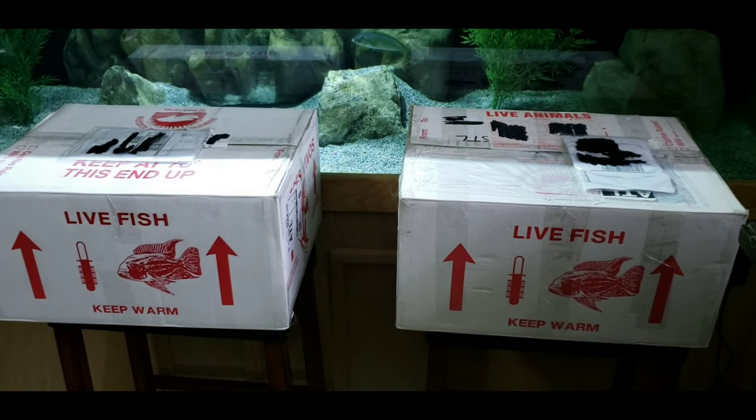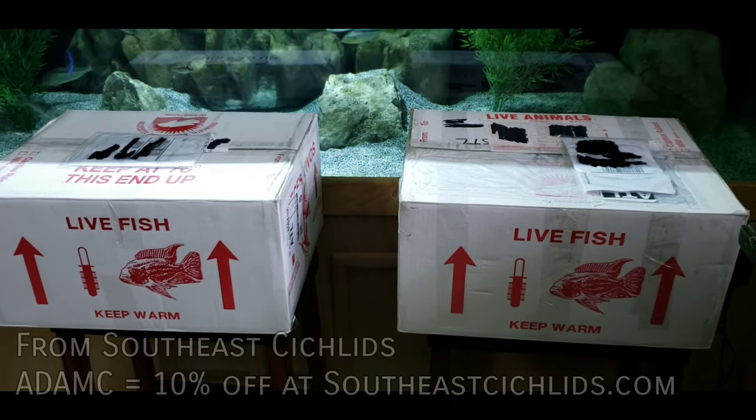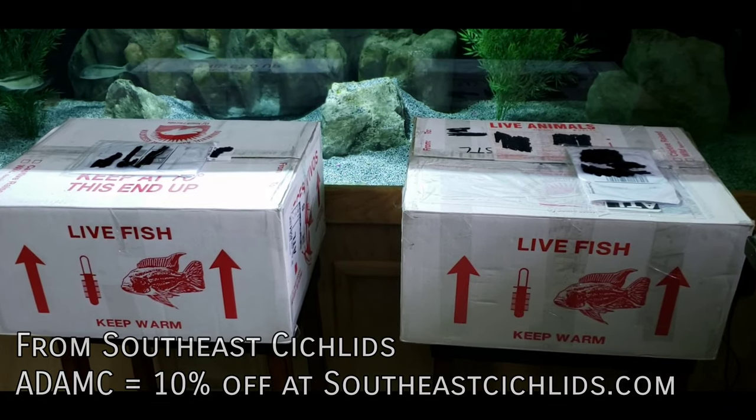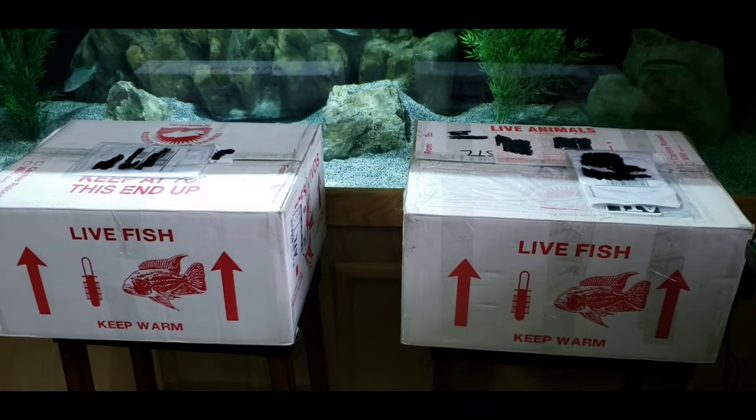These fish are a breeding group. I've had one of these fish before — just one single solitary one — many years ago, but I've never had a breeding group. So let's open these up and take a look at them.